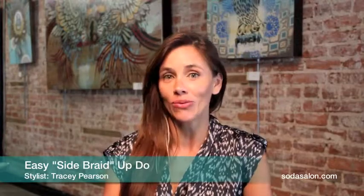Hi, I'm Tracy with Soda TV and today I'm going to teach you how to do a side braid which has been seen on all the runways.